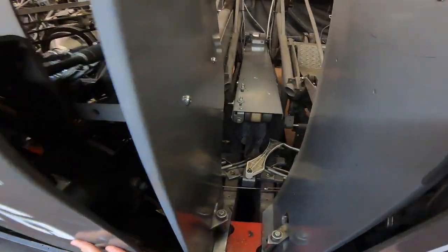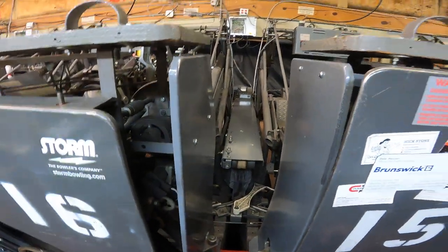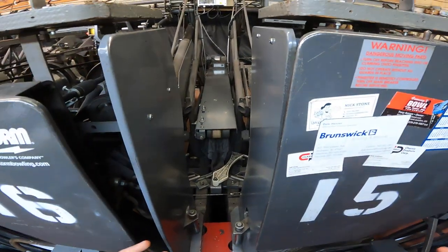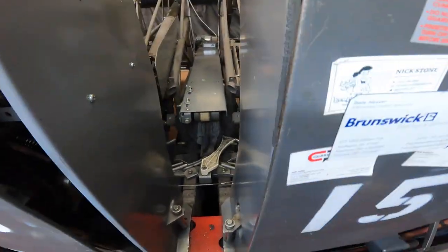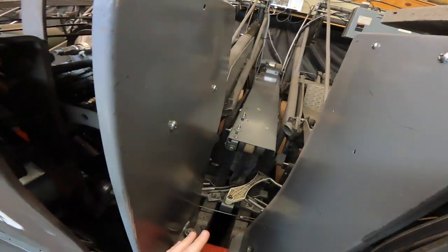The first part of this is if you need to change out the belt, then listen to it all the way through. If not, you can skip ahead and find where you need to be for the adjustment.